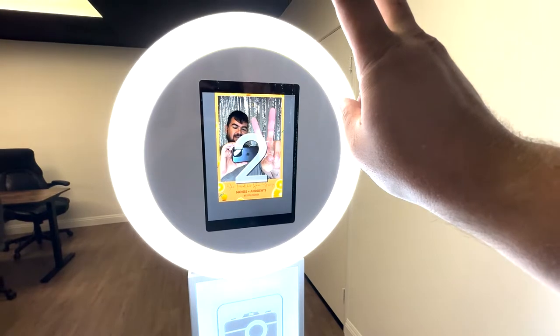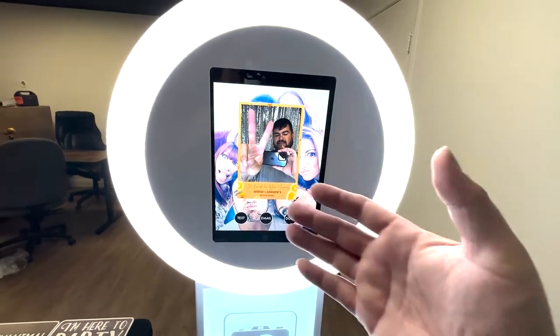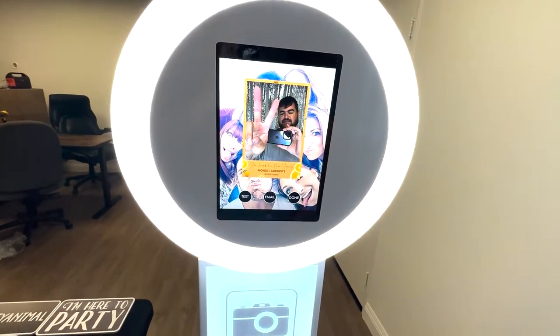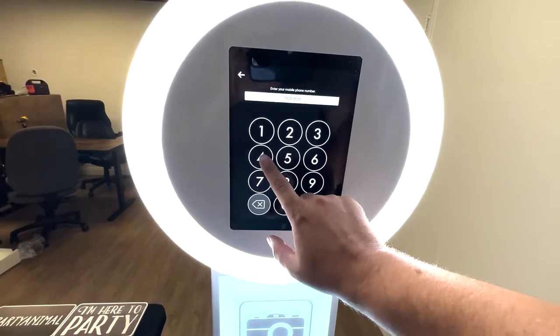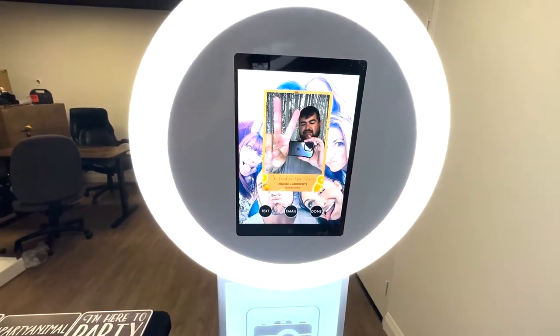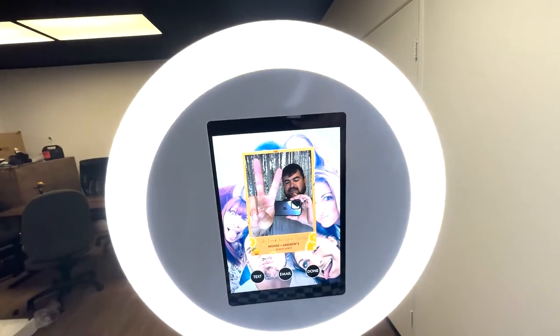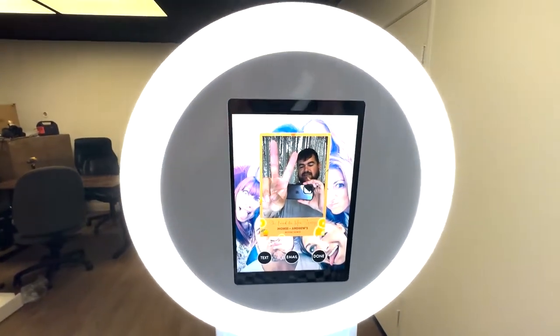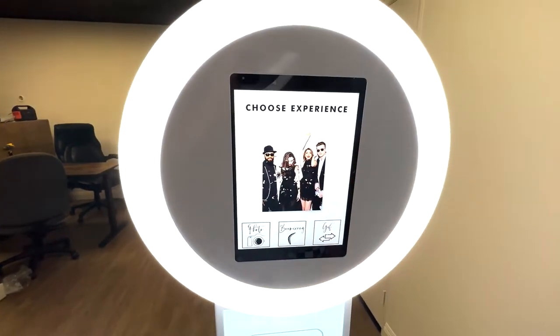Peace sign. Big old countdown. So the photo's taken. And then from here is where the experience gets sent to your users. You get a text — you hit 909, put your phone number in, hit send. In about 10 seconds, just depending on connection, you will get a text message link that'll allow you to download this photo. You can also email it if you like.